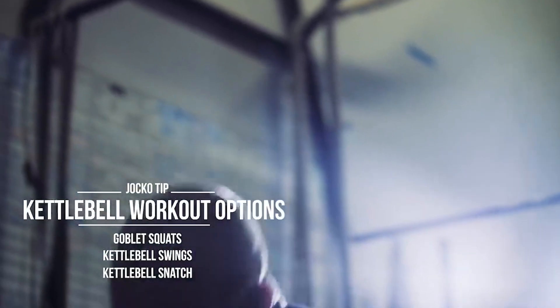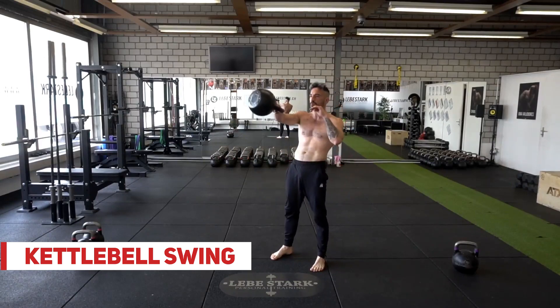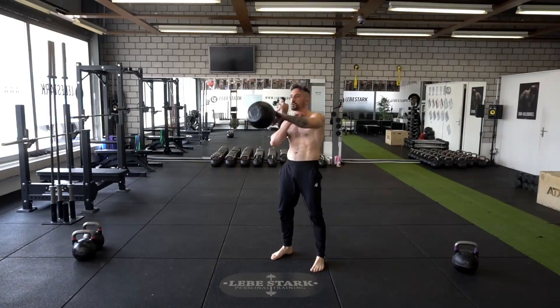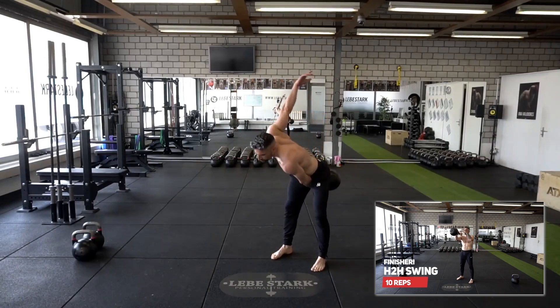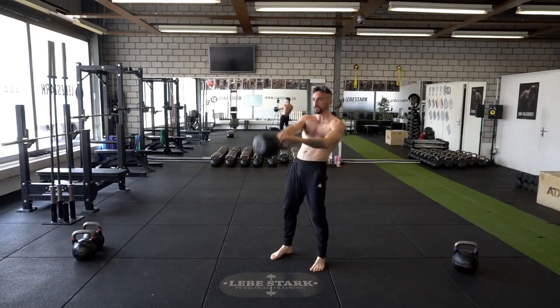Exercise number five is the kettlebell swing. We use the hand-to-hand hybrid version. Pull the kettlebell into the backswing with one arm, connect your arm with your body, use the power of your hips to push the kettlebell to chest level. Now you're switching hands and when it drops, use your hips to absorb the kettlebell into the backswing. Breathe in on the backswing and breathe out when the kettlebell reaches chest level.